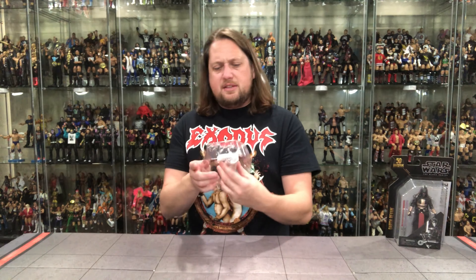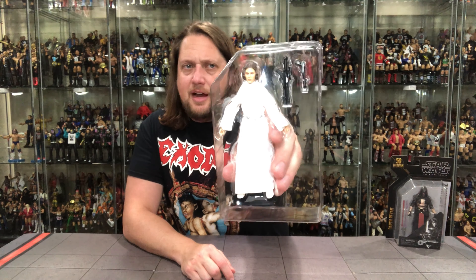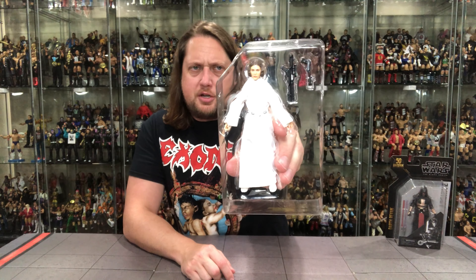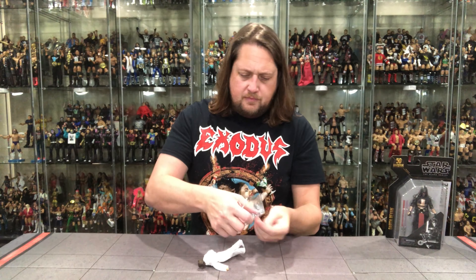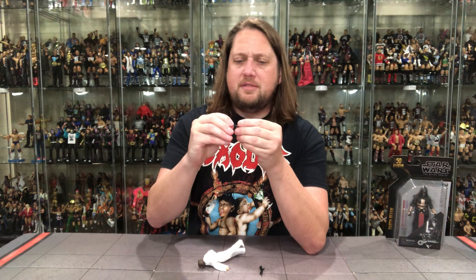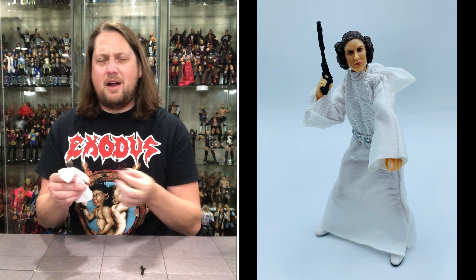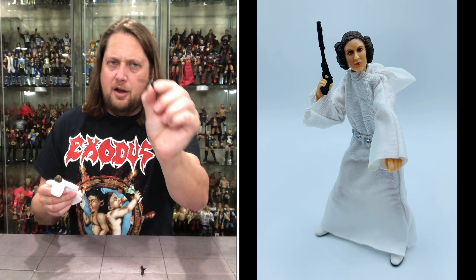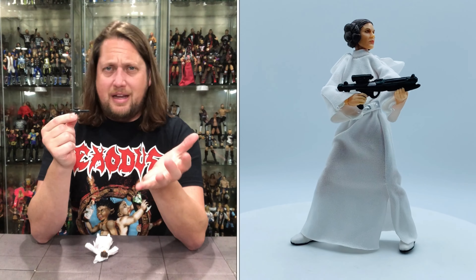She comes with her two famed blasters — her regular blaster and the one she stole off a Stormtrooper. Her blaster is better than some we've seen; the Power of the Force one always drove me nuts. I wish there was a way to store it on her, and I'm not sure I love the idea of her having two guns in her hands on my display, but there's her blaster.